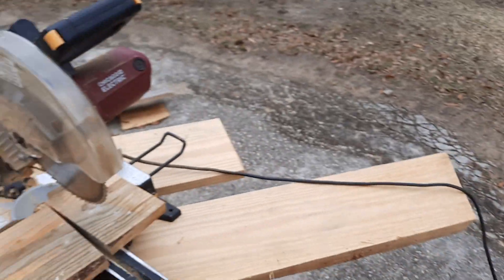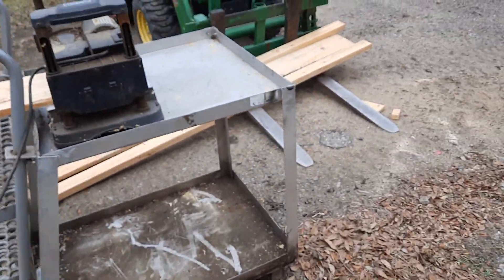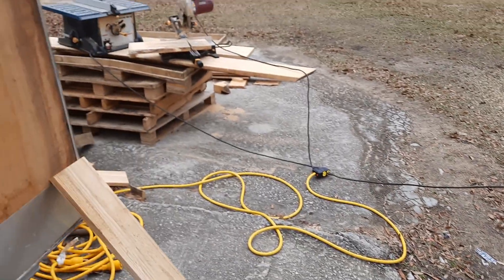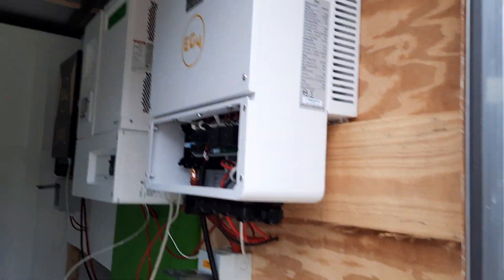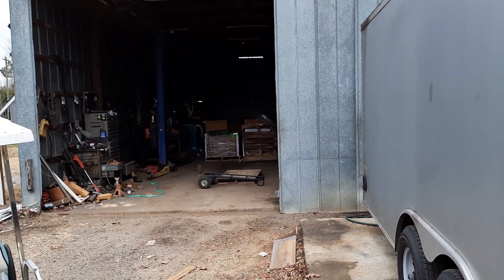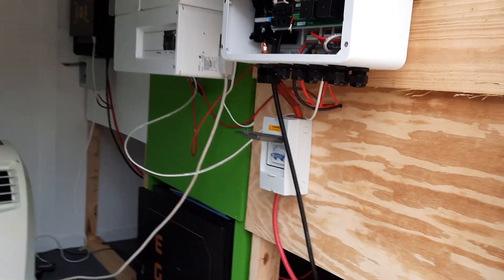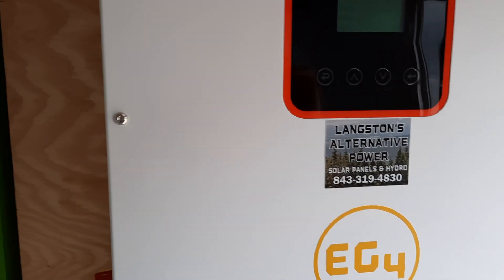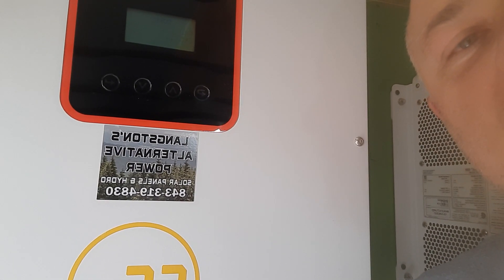If I had three people here to help me, I could load all of them down at the same time, and I might try that later on. But that's a pretty good first test. I'm going to wire this inverter to that 10,000 pound lift in there — it's 240 volt. I've also got a big air compressor in there; it takes a big inverter to run that one, so I don't think I'll try it on that. Y'all stick around for another video. Y'all have a blessed day. If you need anything, just give me a call at Langston's Alternative Power, 319-4830. Take care.